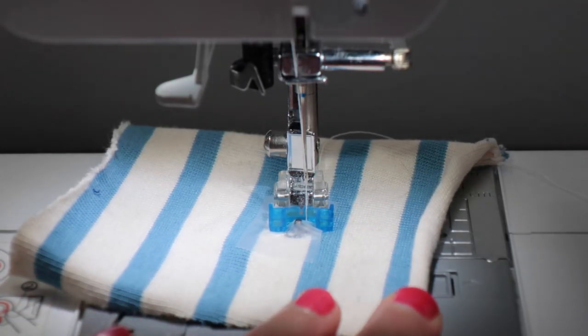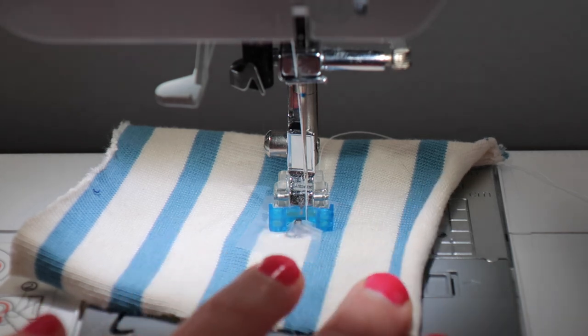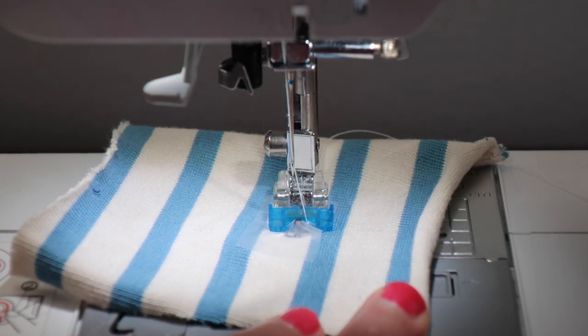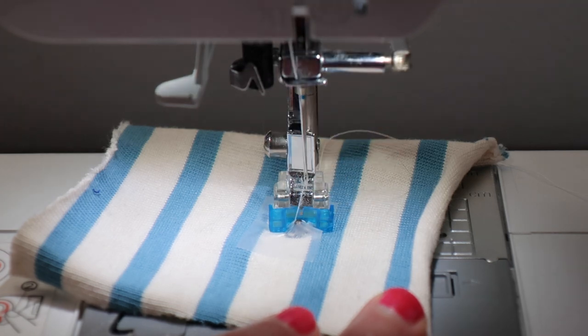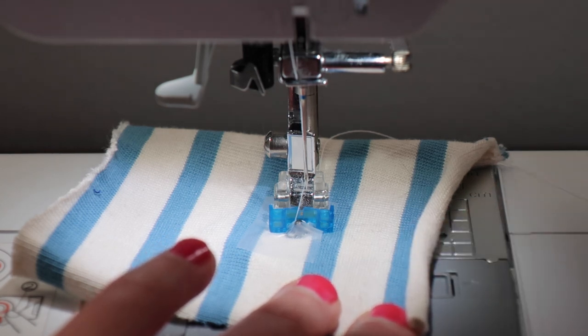Let's slide our fabric under the presser foot and drop the presser foot so that the needle will go into two of the holes of the snap. Now we want to go very slowly and use the hand crank to check if we have the correct stitch width — we want to make sure the needle goes into the holes of the snap and doesn't hit the snap and break the needle. The needle went into one hole and then moves over to the left and goes into that hole too. Perfect — we don't have to adjust our stitch width. Sometimes depending on the size of your snap you'll need a larger or smaller stitch width.